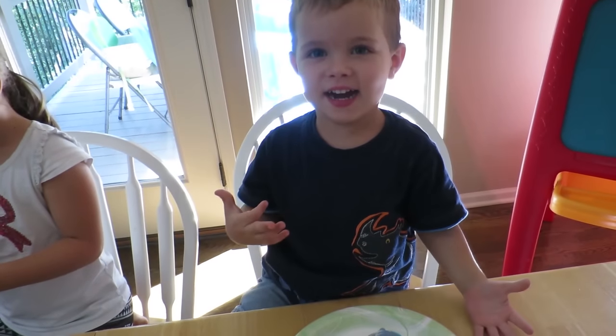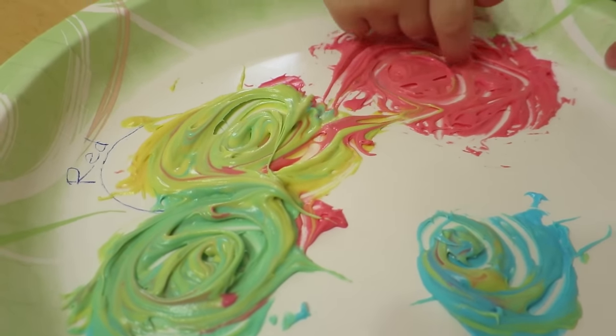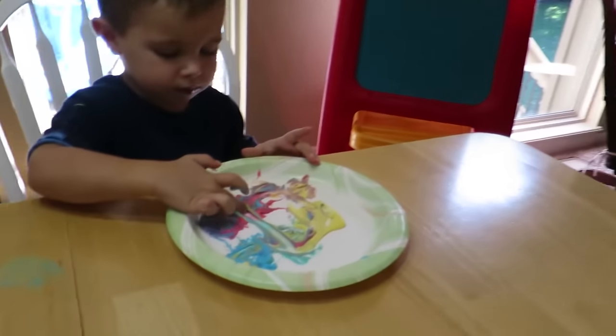I'm going to eat mine now. Are you excited about that? Green. I'm trying some orange. Miss Laura, did you decide to mix yours up too? Yeah. What color is this that you made? Green. You did — you made green. Good job.